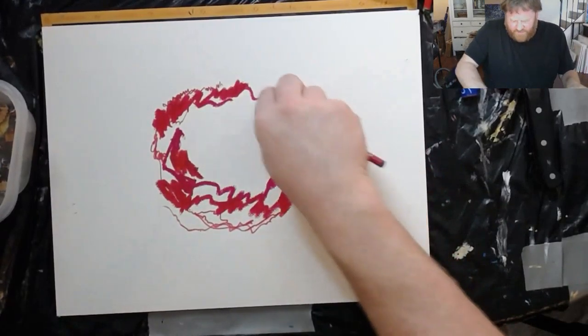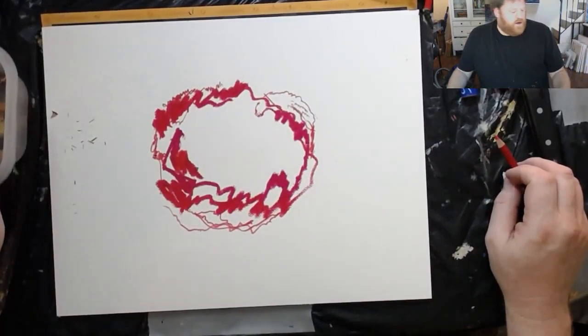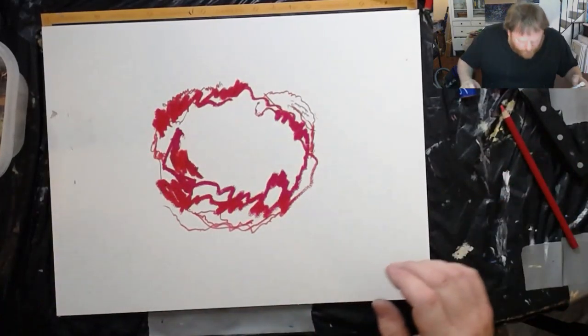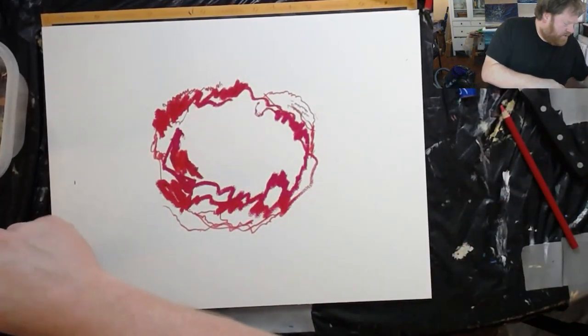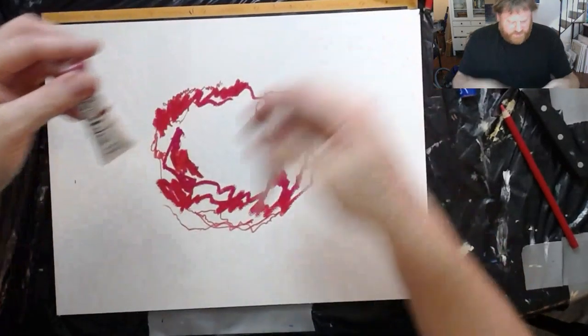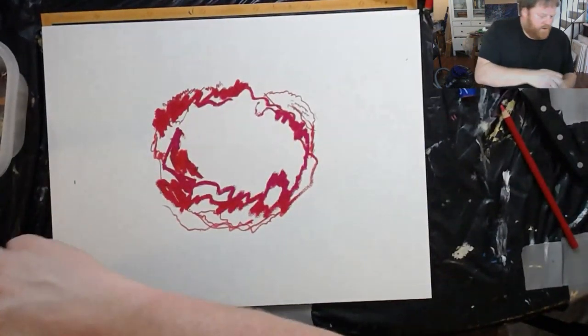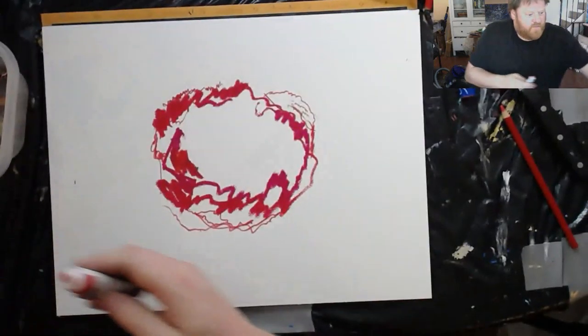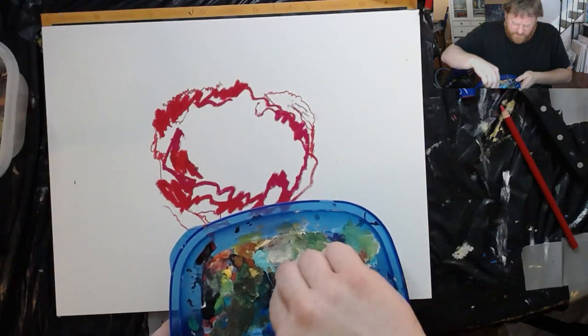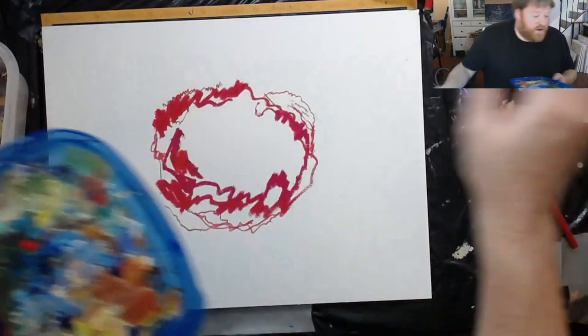What's going to look good is dropping some gouache action right in the middle — crimson or pure red. I'm gonna be careful because if I mix any white with it it's gonna turn pink and I don't want that. So I need a fresh brush.